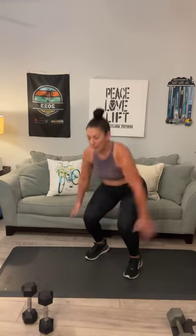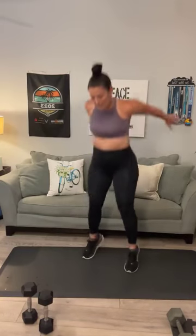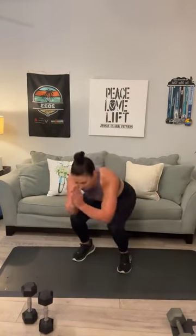Last one is a squat hop — start down in a squat, let's go for 8. 1, 2, 3, 4, 5, 6, 7, 8.